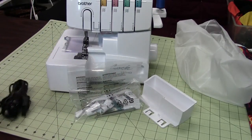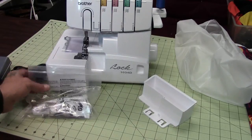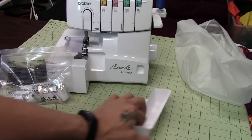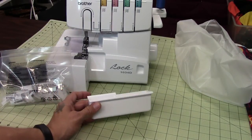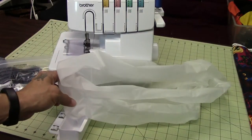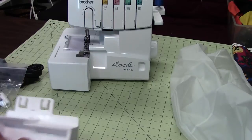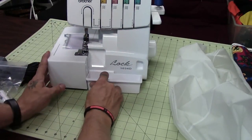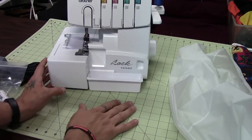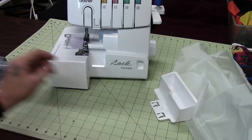We have the foot pedal, of course, and we'll plug that in in a little bit. And then we have our bag of stuff and the trim trap — that's the proper name, but I like 'drop tray' better — and of course the cover. The trim trap just kind of sits underneath there. It doesn't really latch into anything; it's just held down by the weight of the machine.